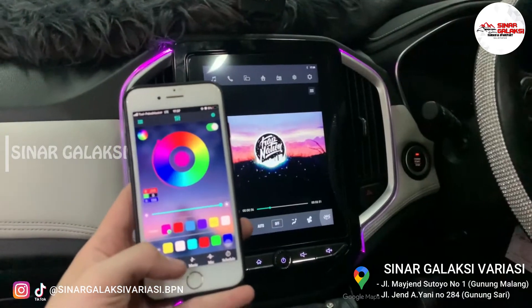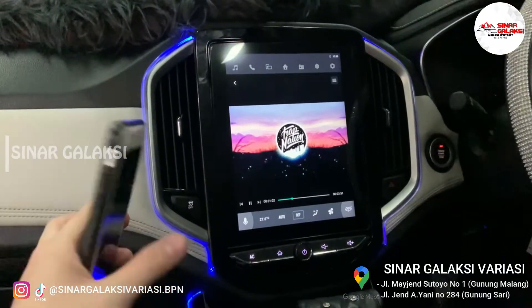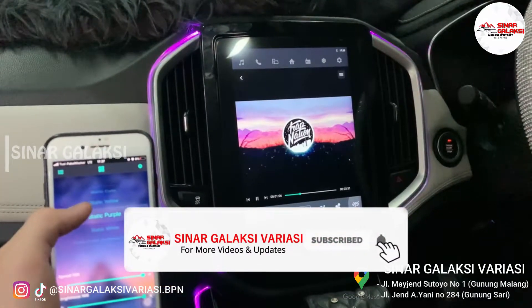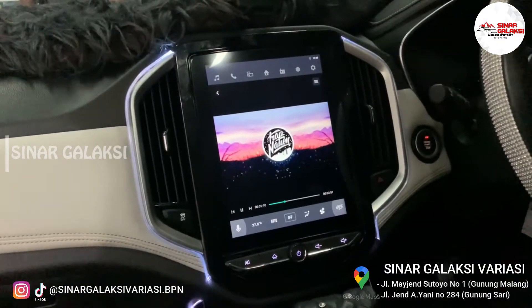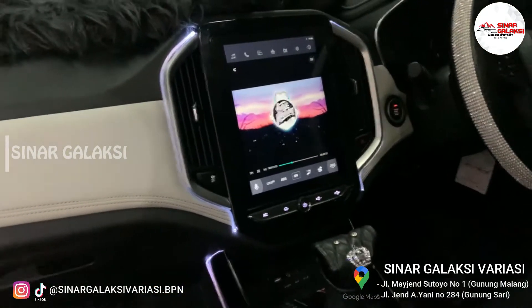Terus kemudian modenya ini juga banyak banget. Mode geraknya ini banyak banget. Kita coba. Ini kan dia kayak static rack. Untuk warna biru diam juga ada. Banyak banget. Menurut aku ini membuat mobil itu lebih kelihatan classy ya. Jadi kelihatan kayak semacam cabin pesawat gitu.